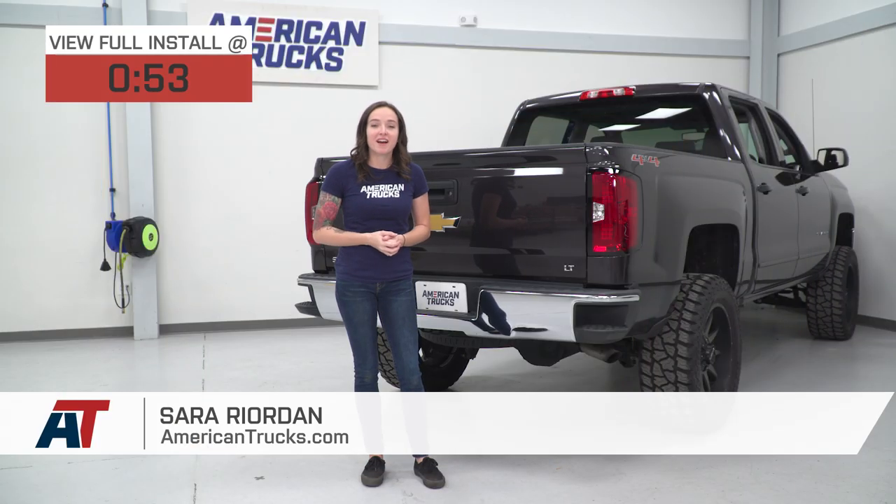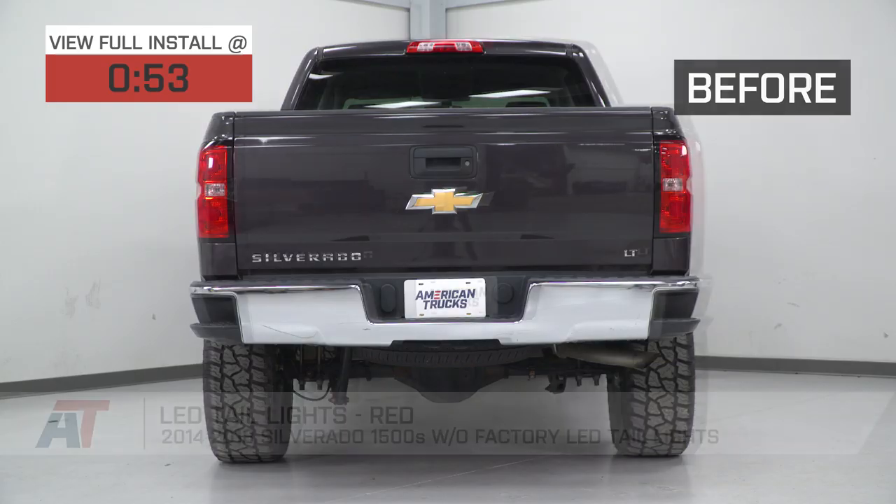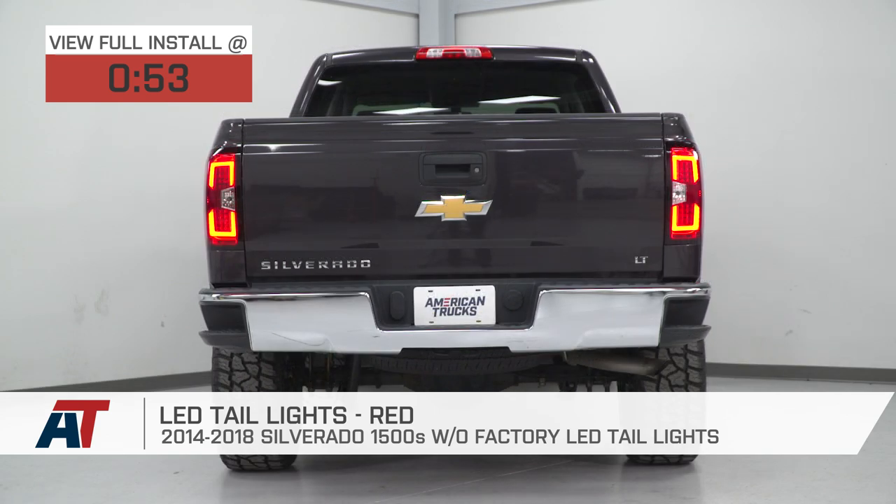Hey guys, it's Sarah with americantrucks.com, and today we have a review and install of these LED taillights in red, fitting your 14 to 18 Chevy Silverado 1500.